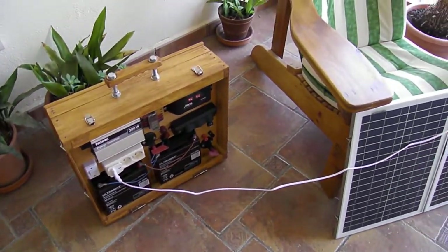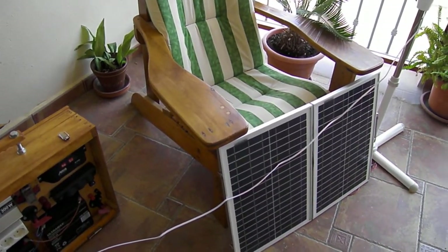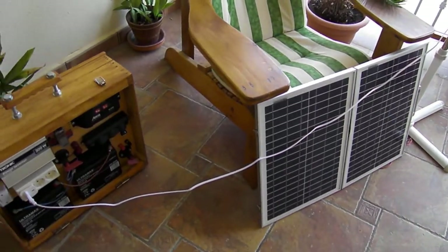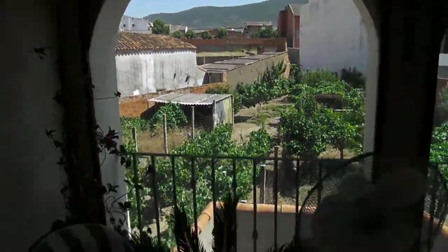The solar panels aren't plugged in yet. If they were, the fan would likely run directly off the panels without touching the batteries at all, especially with the weather we've got here. That's on number one speed... and that's at number two.